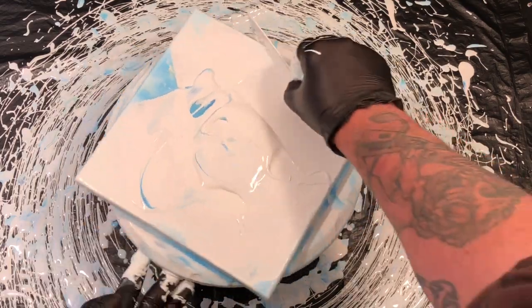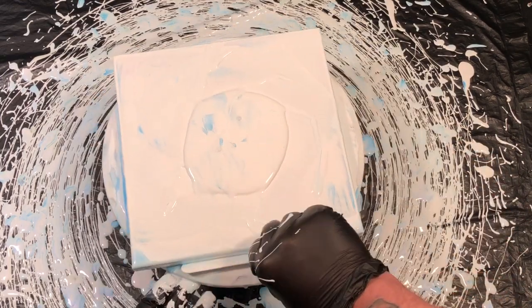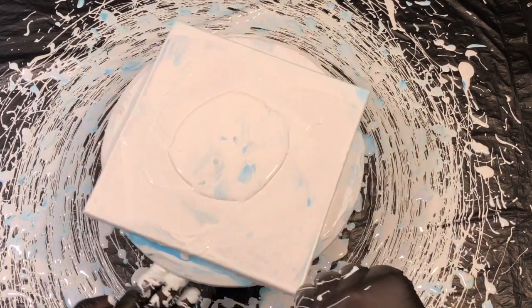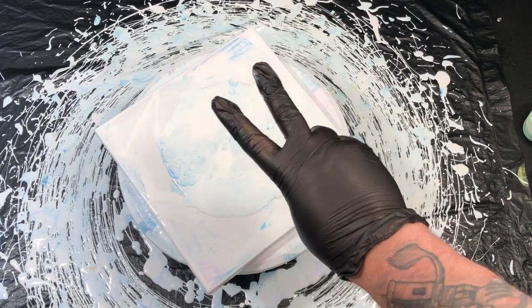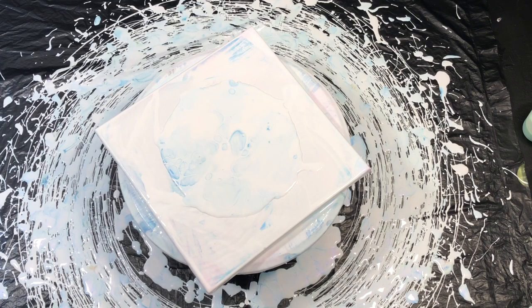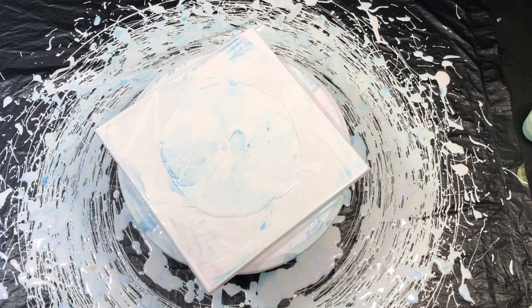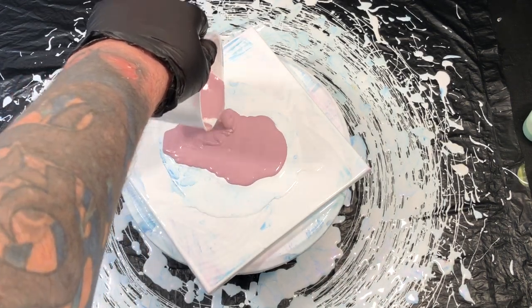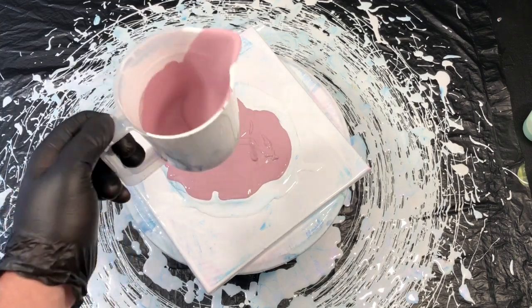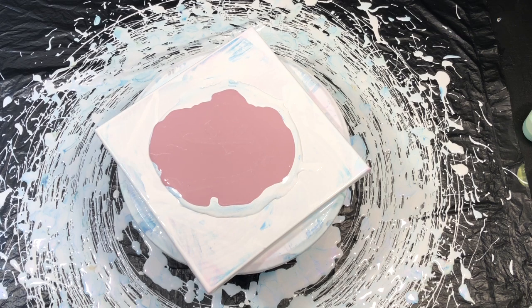I didn't scrape it all off. Saskia — fair play to her — sent me a message the last time she'd seen me scraping everything away and said you can leave it on the canvas and pour straight on top of the old one if you want. I wasn't sure what I was going to do. Now on the second go, you'll see things look a little different — the background colour is a bit different — and that's because it's about 20 minutes later, as I had to mix up some more pouring medium to get some more colours.